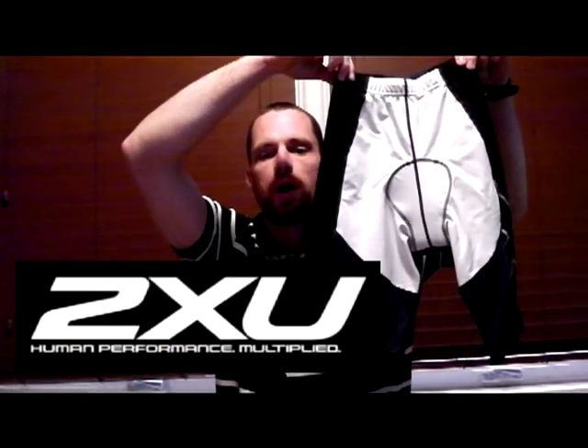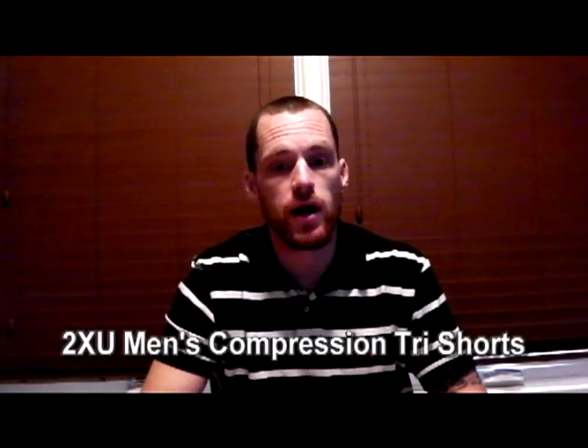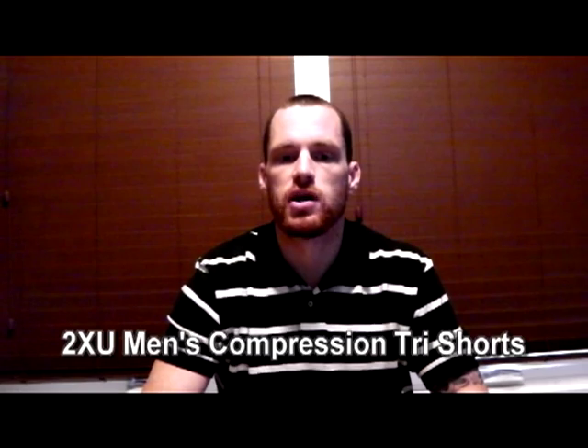Jeff Rothorn for Get Out There Gear Reviews, and today I'm reviewing the 2XU Men's Compression Tri Shorts. These shorts are quite high tech and have some incredible features that I've come to expect from 2XU, who are at the forefront of triathlon gear development.